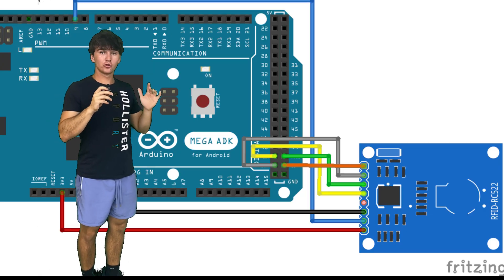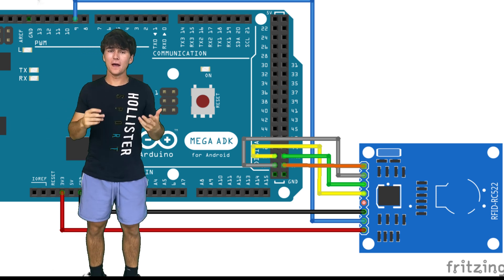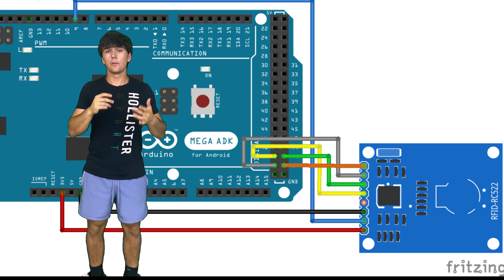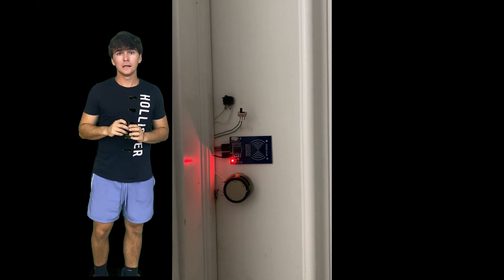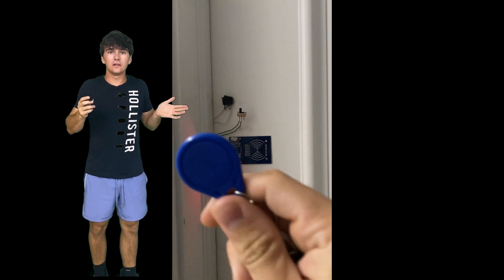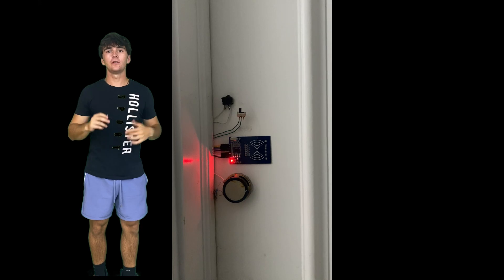So this is the RFID module right here. I'm going to use my old Arduino Mega and make a lock out of this. I wired it up, uploaded the code, and it works perfectly. I was like, this is going to be easy — like a child's toy. I'm going to finish this in a day. Project's going to be done.